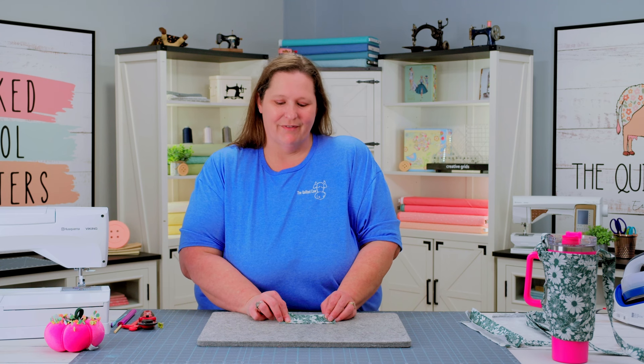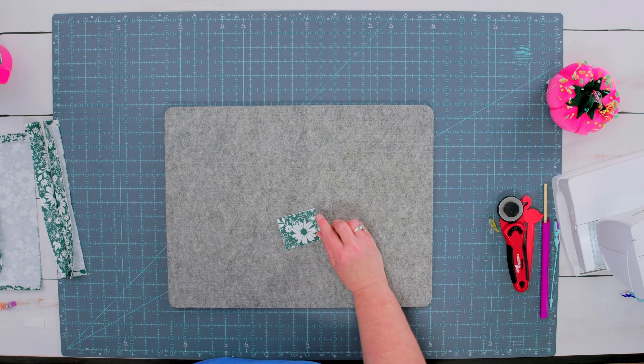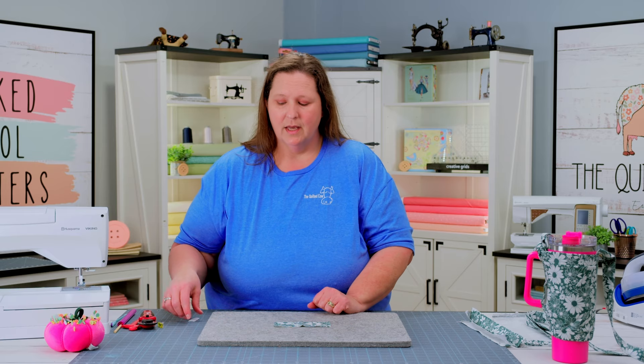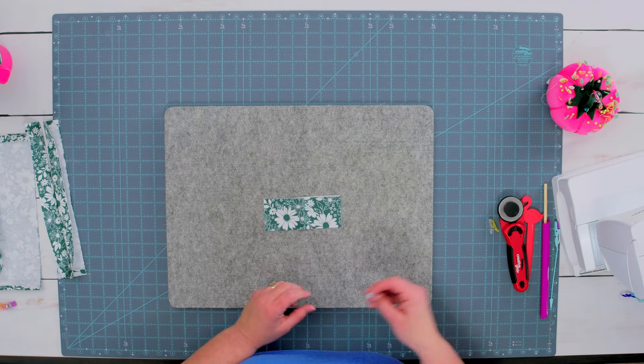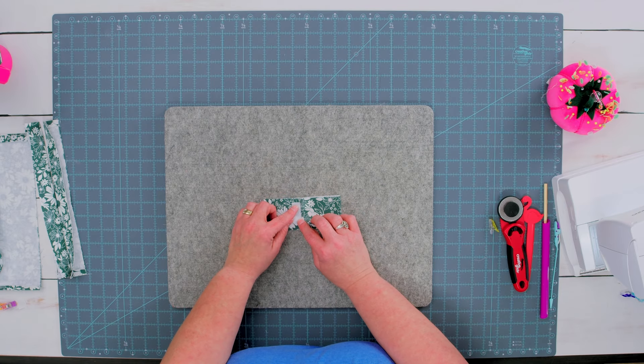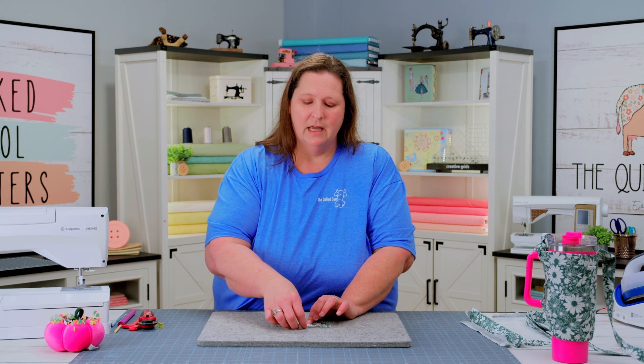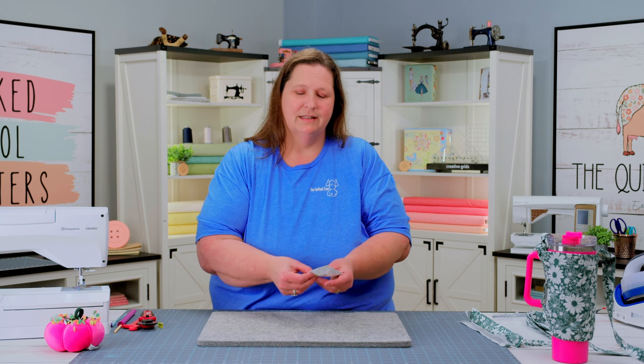The next step is the tab fabric. So what we want to do is fold our fabric in half wrong sides together and press to find the center crease. We're going to open our tab back up and take our loop velcro, which is the soft piece, and place it right in the center, about a quarter inch away from our press line. And we're going to stitch this in place. Let's go sew.